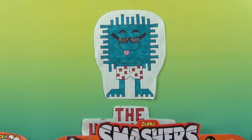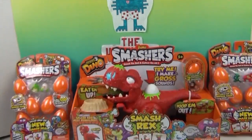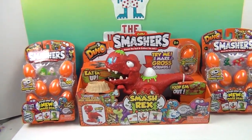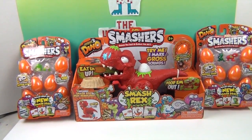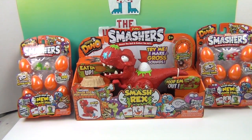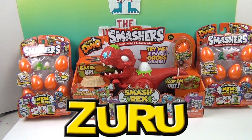Hello and welcome back to the Unboxers! Today we have some more awesome Smashers. This is Smashers Series 3. We have Smash Rex, which is awesome because Smash Rex eats them up and poops them out — that's how you smash these awesome dino eggs. A great big humongous dino thank you to Zuru for sending these to us to share with you.